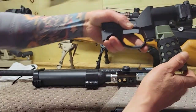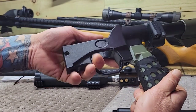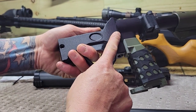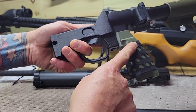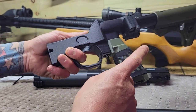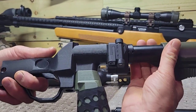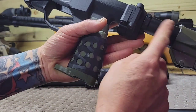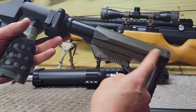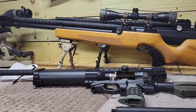You want to print out this chassis — that's the chassis — and then you can print out the grip. Everything can be found online under Thingiverse. You can even print out the buffer tube and the buttstock, which I'm going to show you over here.